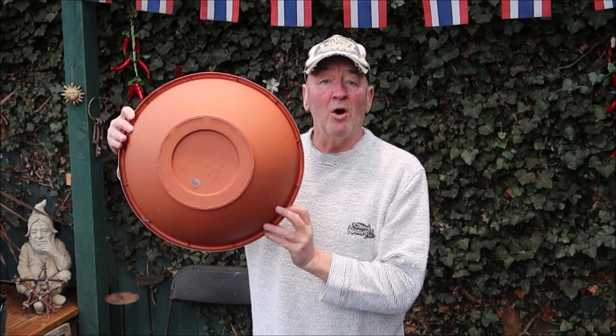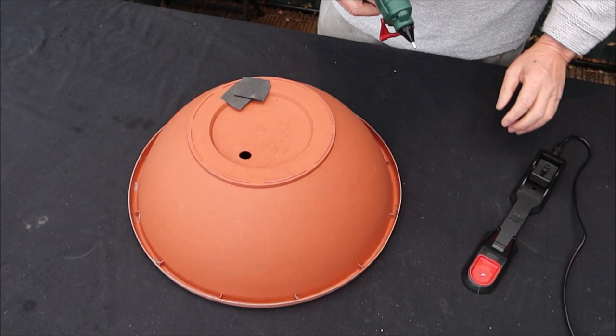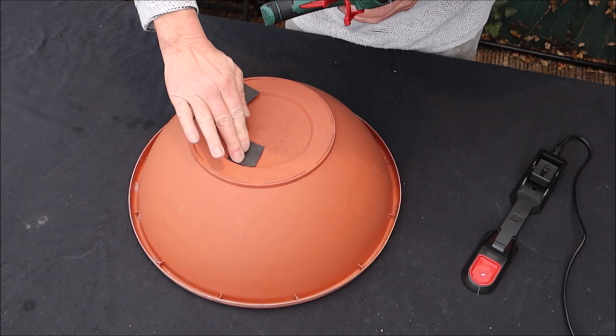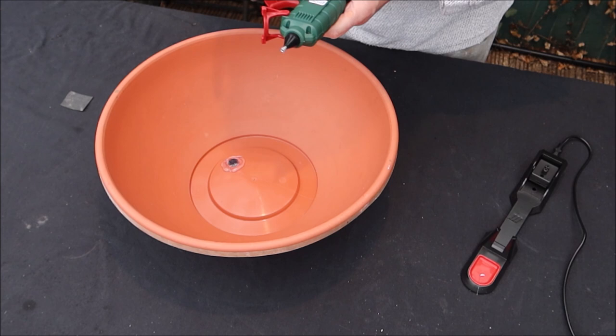The first thing you need is something to hold the water in, and this is a nice bowl. But it's got a hole in it, so the first thing we've got to do is seal this hole. Some hot glue around there like that, and I've got a piece of old pond liner - just press that down nice and firm. Same on the other side, a nice blob of glue all the way around, some in the hole. Press the liner down and leave that for five minutes to dry.